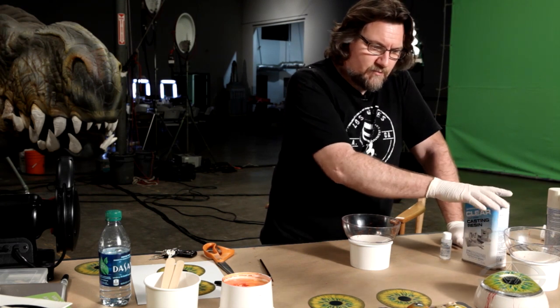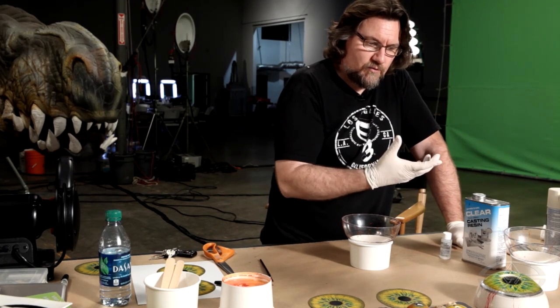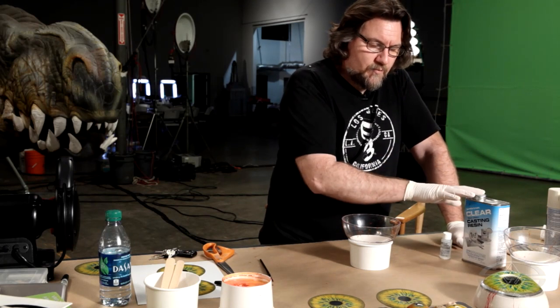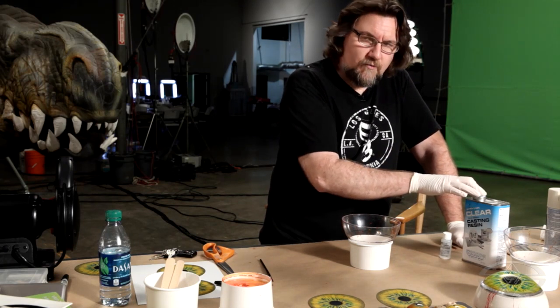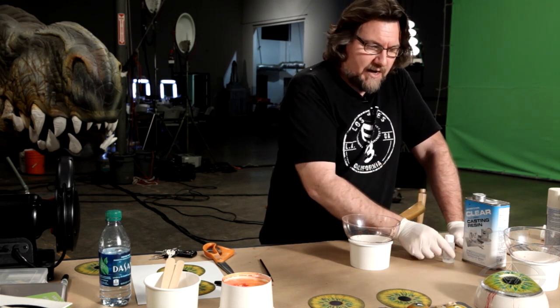It was setting up when I did this test one in my garage. It got to a thickness where you couldn't work with it — you would wreck it probably within about four minutes, maybe five. But it all depends on how much catalyst you put in.